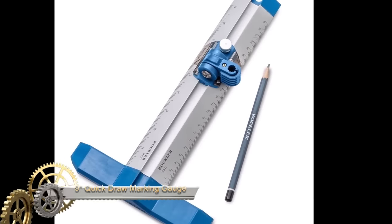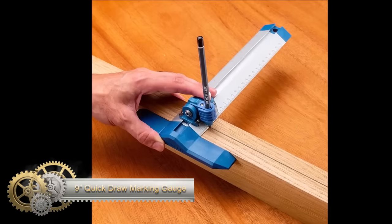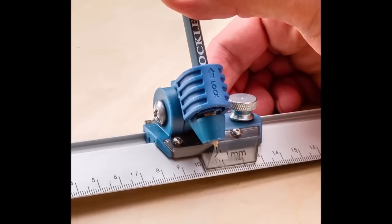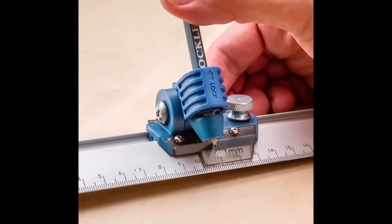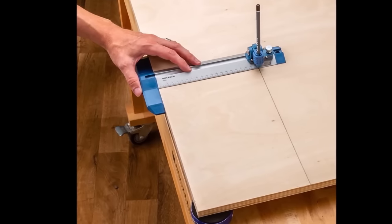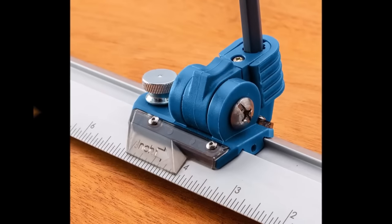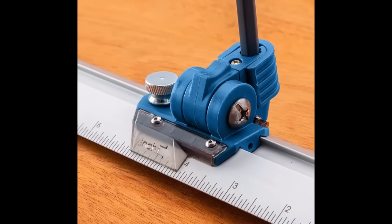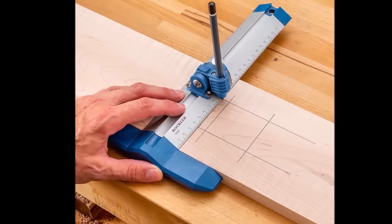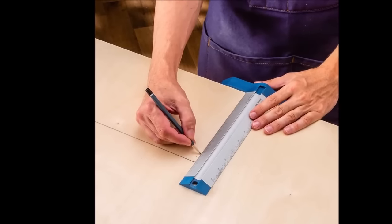The 9-inch quick-draw marking gauge is a valuable tool in woodworking. Known for its precision and versatility, its single-handed design and spring-loaded scale enable easy and accurate marking of lines, depths, and angles on workpieces. With a dovetail keyway for precise alignment and an aluminum ruler featuring both metric and imperial graduations, it offers efficiency and adaptability, making it an essential tool for both novice and experienced woodworkers.